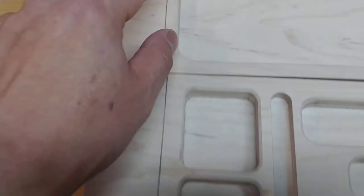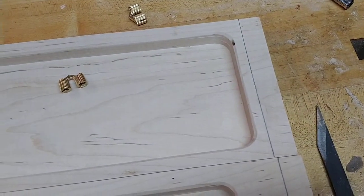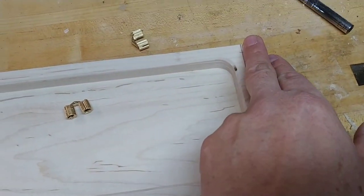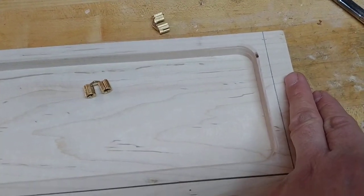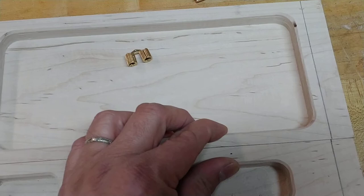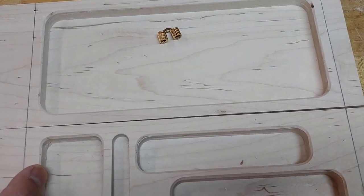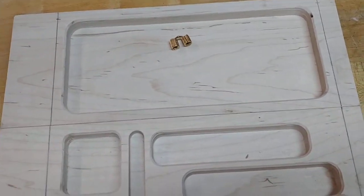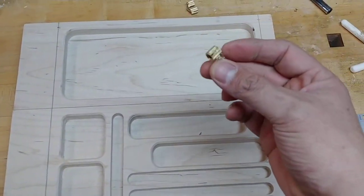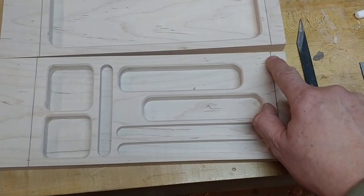I've already marked this off — it's eight millimeters from the edge. I want to insert the magnets before I do the final trimming, because if I trim this close to its final dimensions you always have a risk of splitting the end of the wood when inserting the magnets. I'm going to friction-fit them, which means I'll rely on friction to hold them — so I'm going to have to hammer them in. These are eight millimeter barrel hinges, which means I need to drill an eight millimeter hole 4.8 millimeters from the edge.